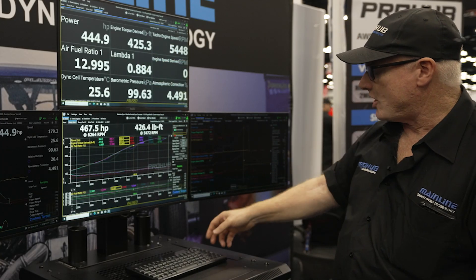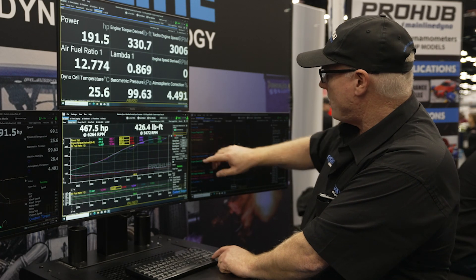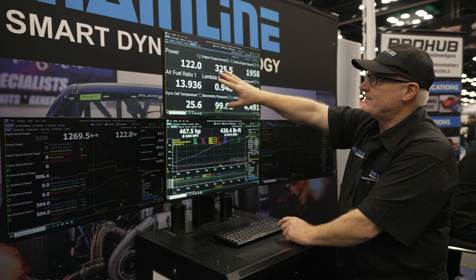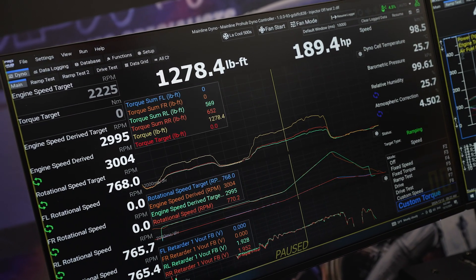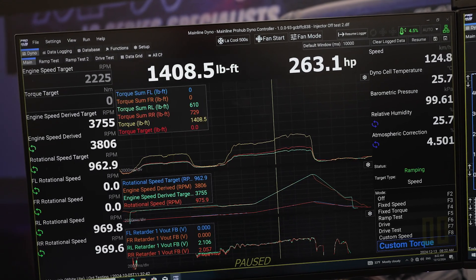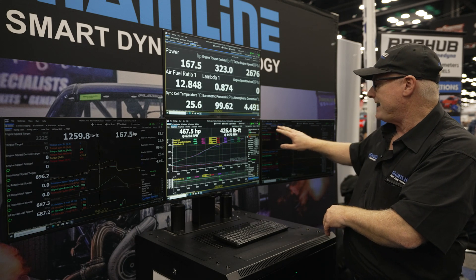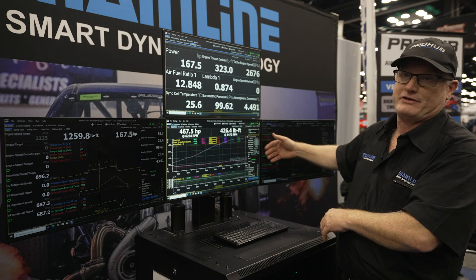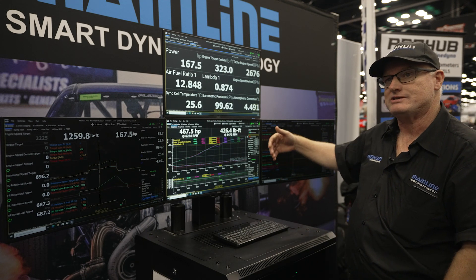I do have a log open at the moment, so if I click over here and move my cursor through, it will show me power, torque, and AFR — I can look at up to whatever channels are logged at the same time in this screen. There's a 600-second continuous loop, so we can just use the dyno, do some steady state stuff, do a few ramp tests, and save that as a log independent of the normal ramp test data. We've got five pages of data logging, up to four screens with up to 32 channels per screen if you wanted to — overkill, but it's there for people who want to connect a lot of CAN data into the system.